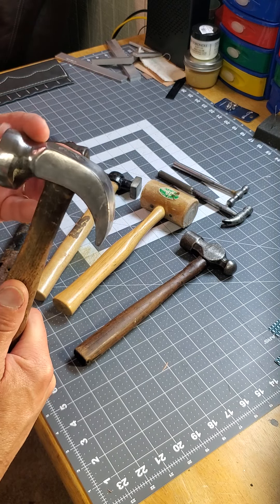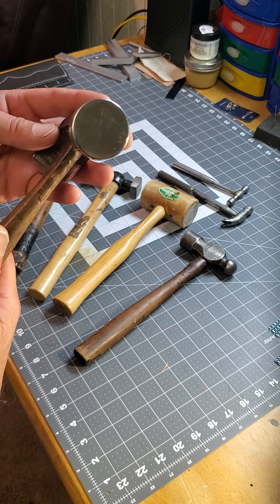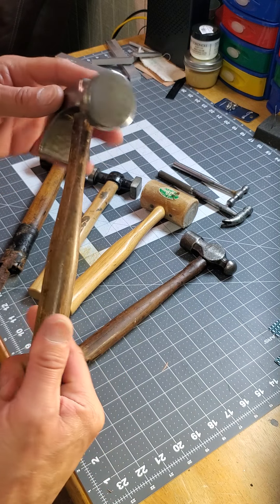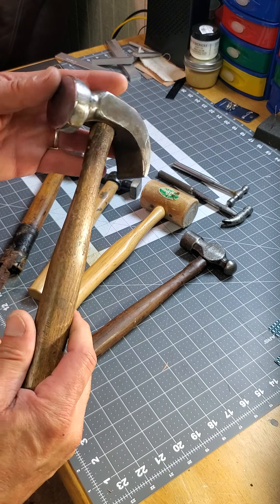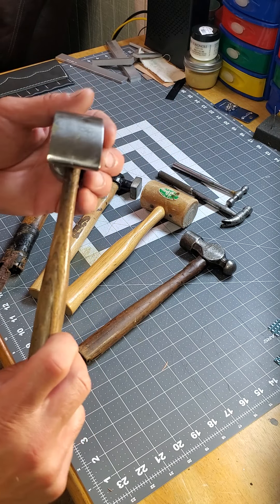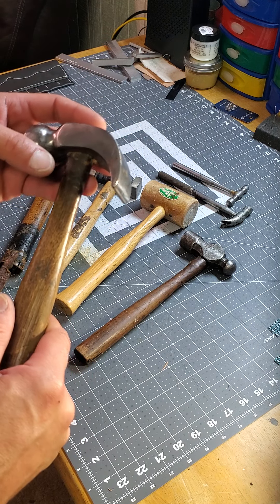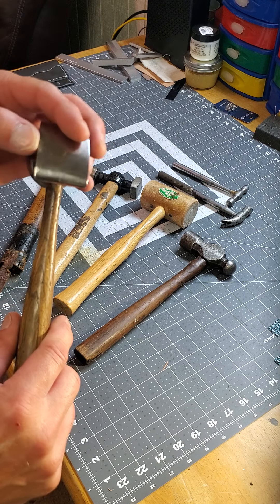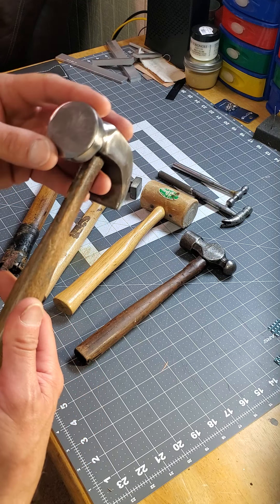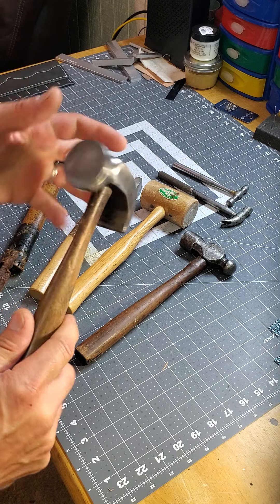I just thought this was such a neat hammer — a real smooth head, nice good weight. A cobbler's hammer, leather worker's hammer, lots of uses. I'm sure my uncle did a lot of work with this one. You can see the wear on the face — not too beat up, a couple of little nicks. It's a real good hammer for making saddles, which I don't do thankfully. There's a lot of work in those saddles.